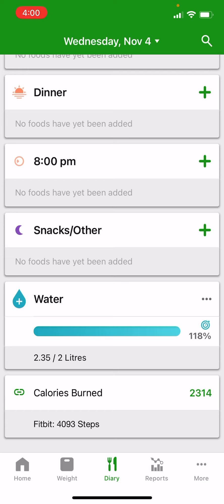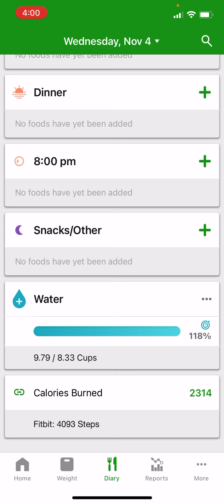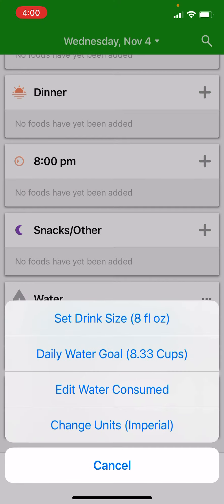You can also change the units. By default, depending on where you are, it'll be set to metric, but you can switch it over to imperial. In that case, it shows the measurement in cups, and the menu also tells you what your drink size is.